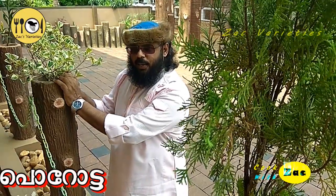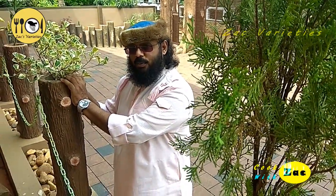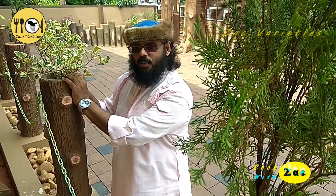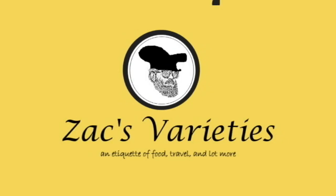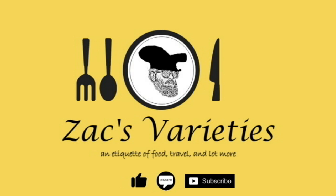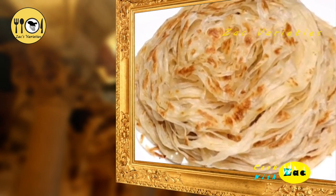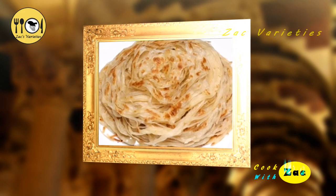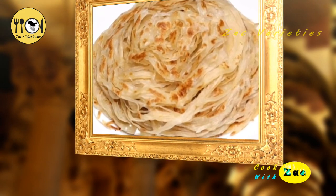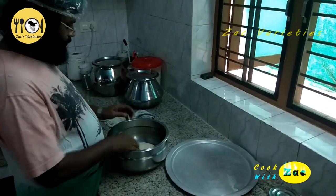This is a parotta — a variety of parotta.